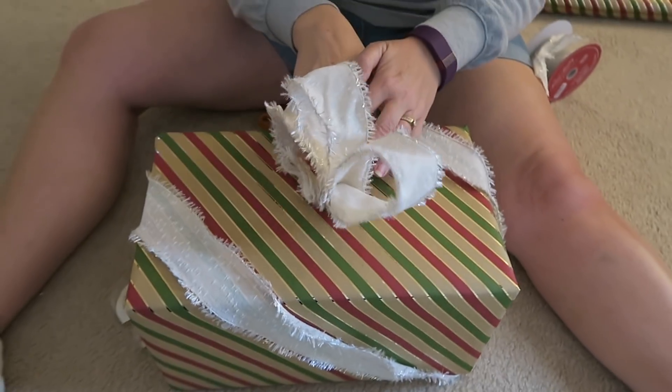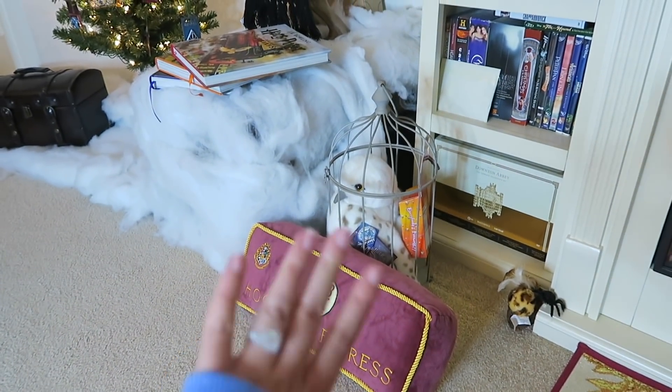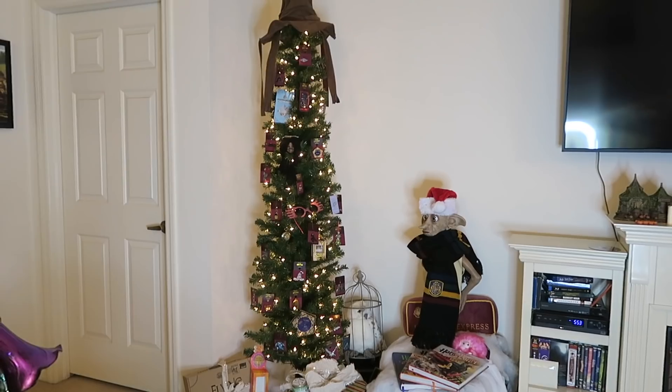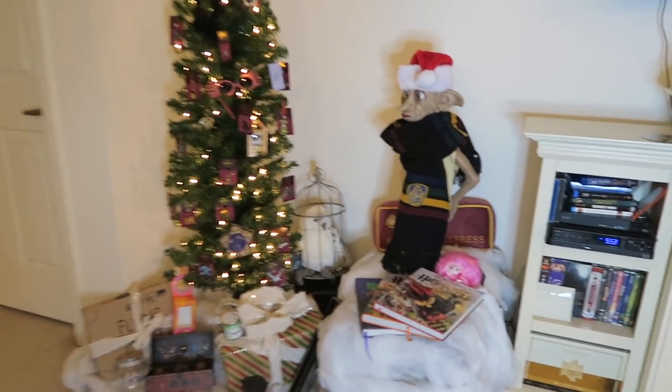This is what mom has accomplished so far with the wrapping — she's trying to create a bow. Here's an update of the tree area. The pillow and Hedwig I'm not finished with yet, I don't know where to put them at the moment. The tree is now 100% complete so I'm going to show you guys up close what it looks like.